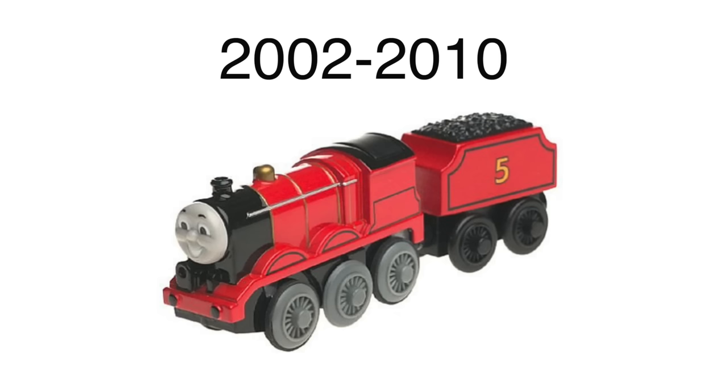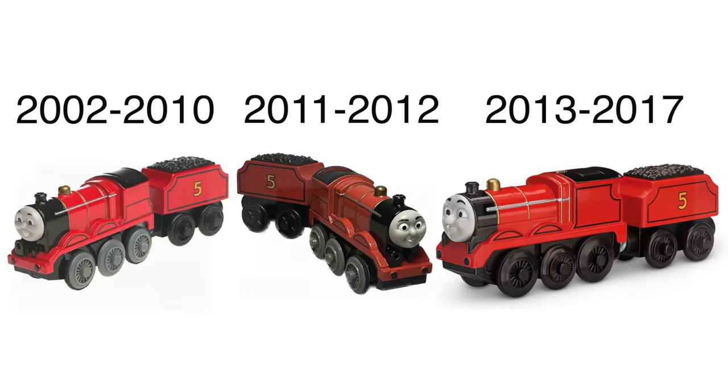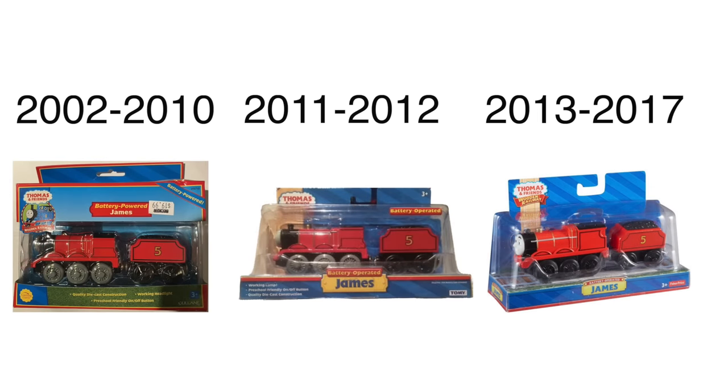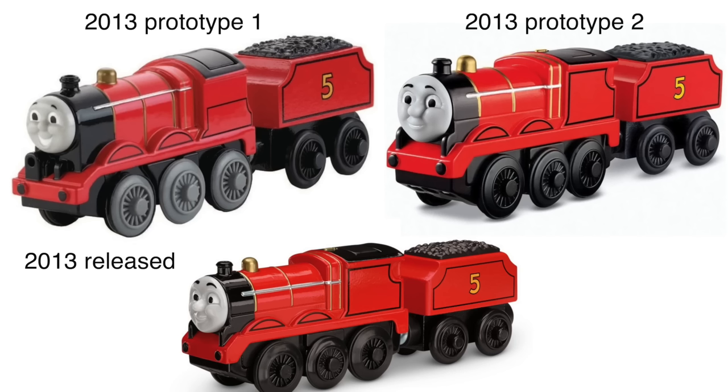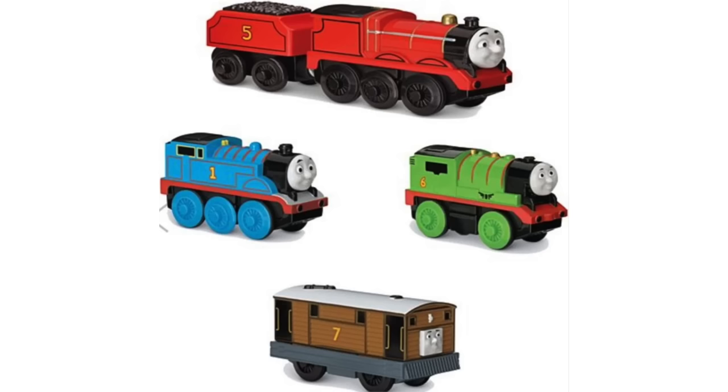In 2011, the model face was replaced with a Tomy face. And in 2013, they metallified the James with different faces and proportions. They also removed the lights and James got a black wheel. Allegedly this James was available as a four pack with Thomas, Percy, and Toby.